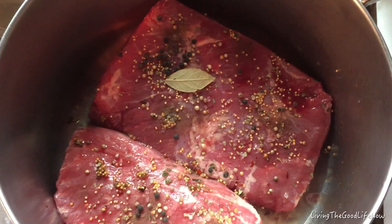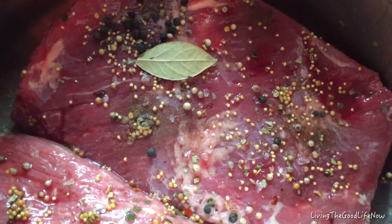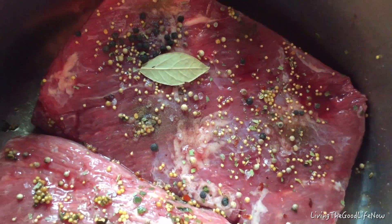Hello! On today's episode, we'll be making corned beef brisket as used in corned beef Reuben or corned beef with cabbage.